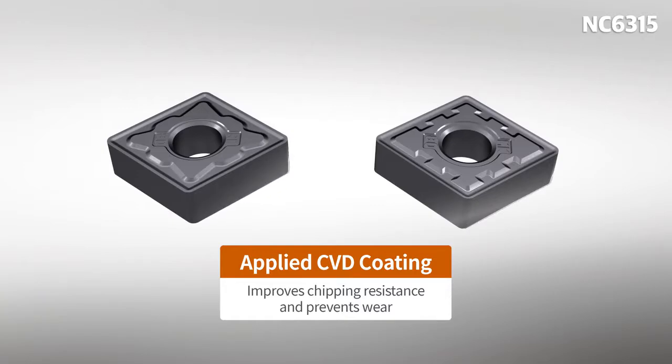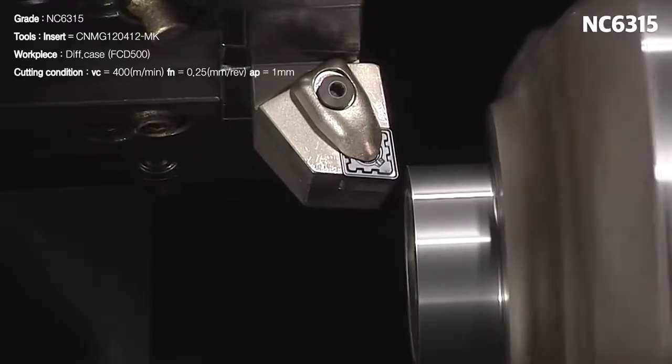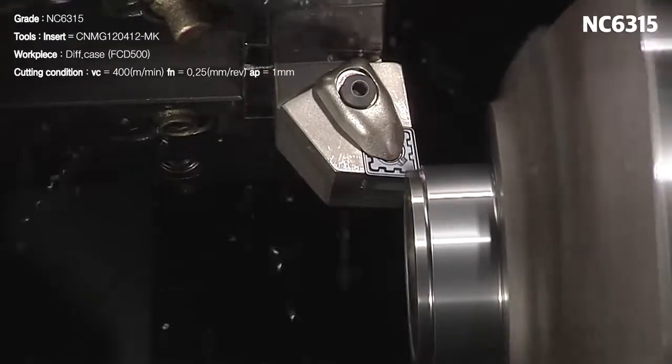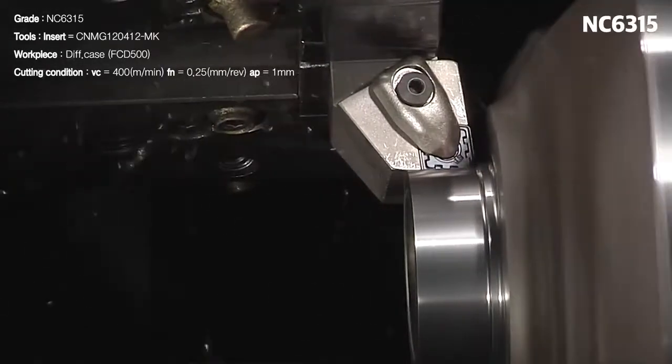Safety while machining was improved by solving trouble that arises when machining cast iron. Furthermore, through the excellent combination of material and chip breaker, the machining capabilities and lifespan were maximized.